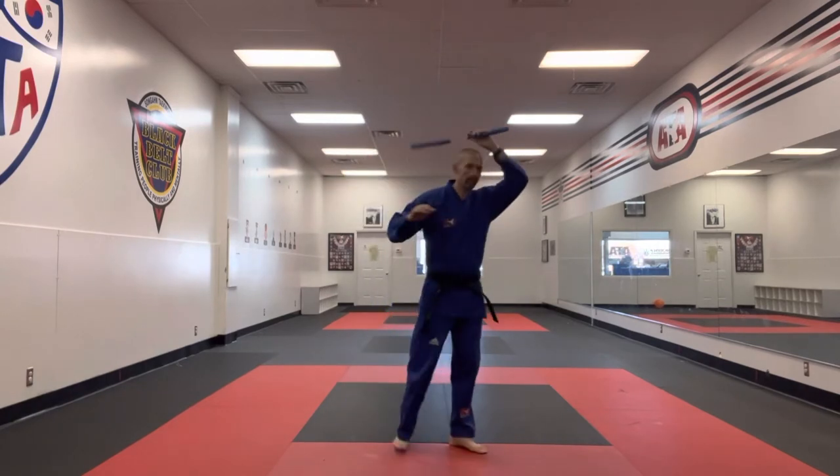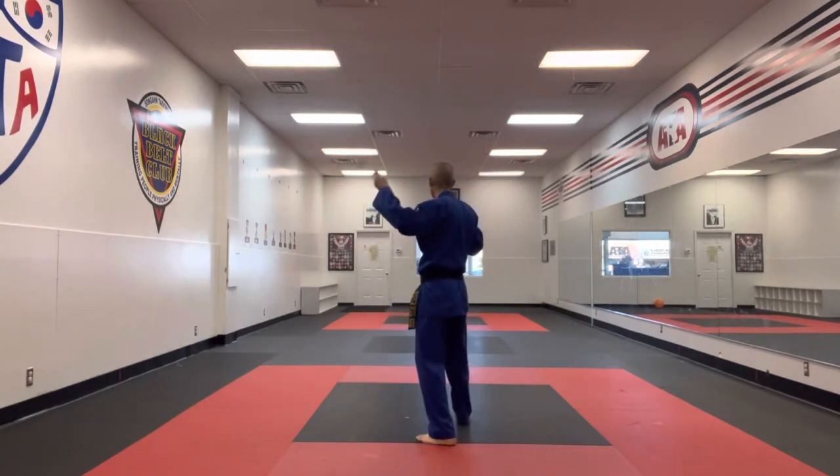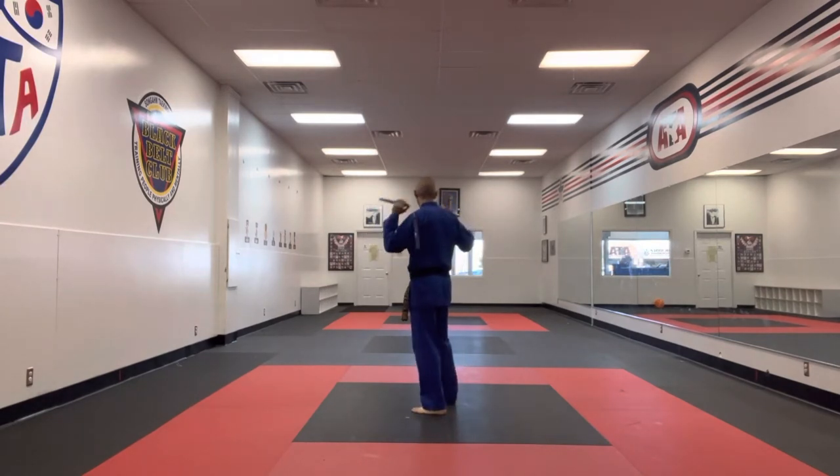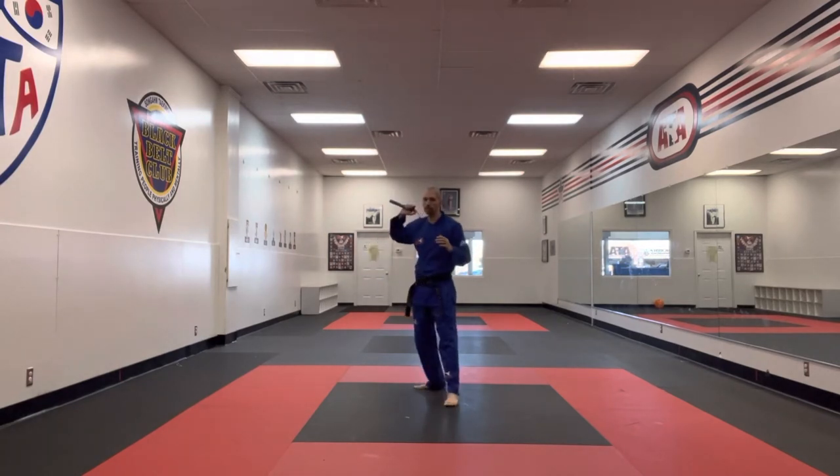Spin up. Helicopter all the way around into the triangle. Three-step drag triangles. Get your hip, go behind the back, spin it up, and we'll turn back to the front.